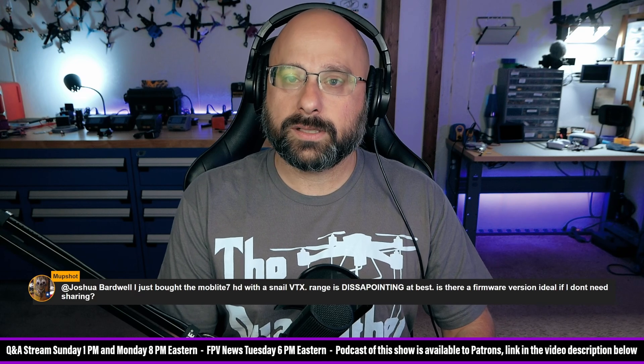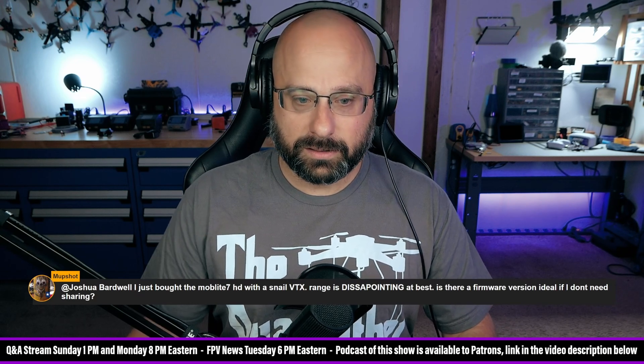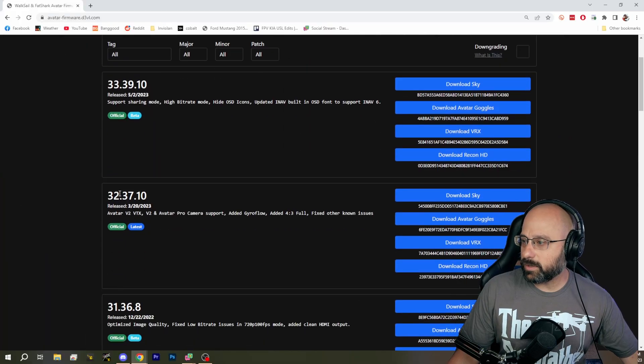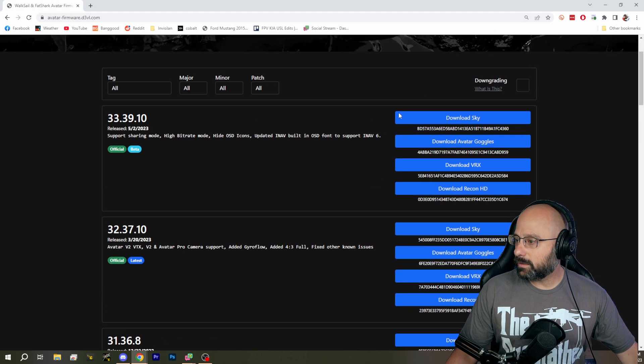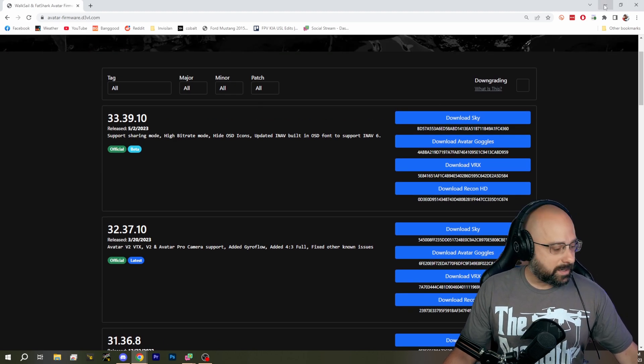Mupshot says they just bought the Mobilite 7 HD with a Walksnail VTX and the range is disappointing at best. Is there a firmware version ideal if they don't need sharing? The firmware I think is best to use is 32.37.10. I feel like that one has pretty good performance — that's the one I would be on.